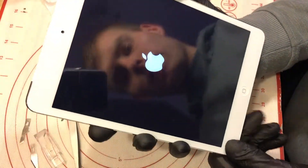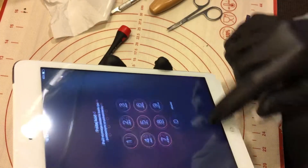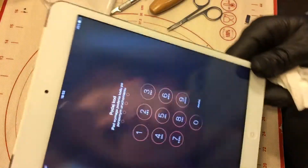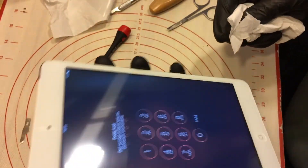It's turning on, and everything works like it was supposed to. So that's it. That's how I fixed the digitizer in iPad mini.